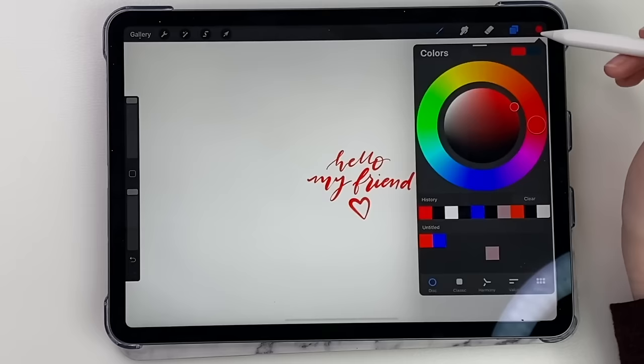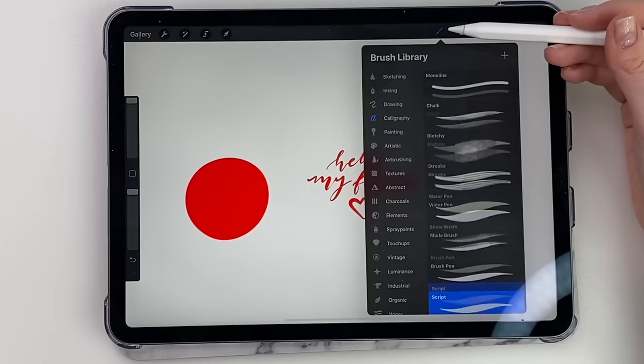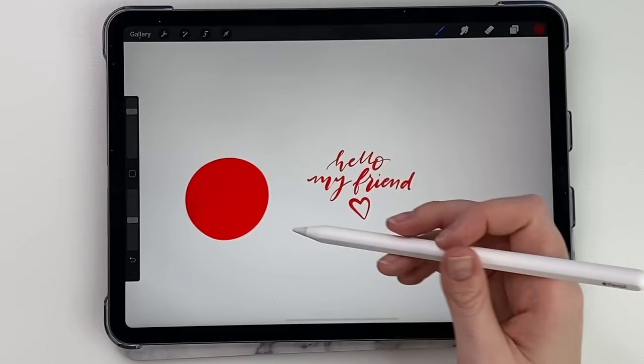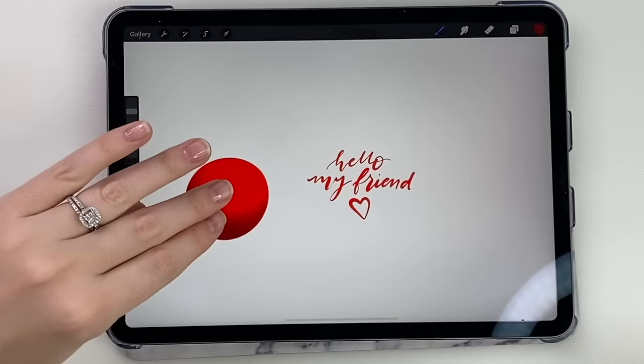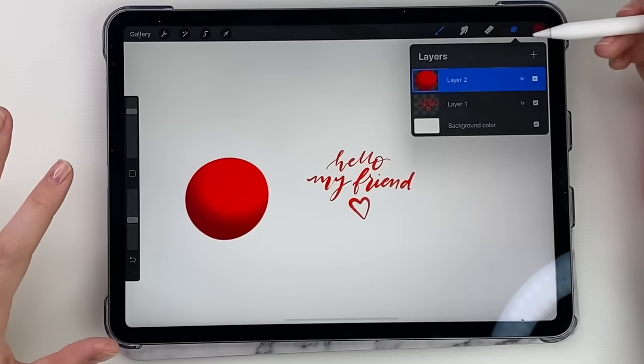Say I want to shade a ball. I create a new layer, alpha lock it, then get the airbrush tool — a soft airbrush. Increase it and shade one side of the ball, but I don't want it on the white part behind. It will just shade that one area of that layer. If I go over the edge, it won't do it — only what's on that one layer, which is the ball. That's a really cool feature.